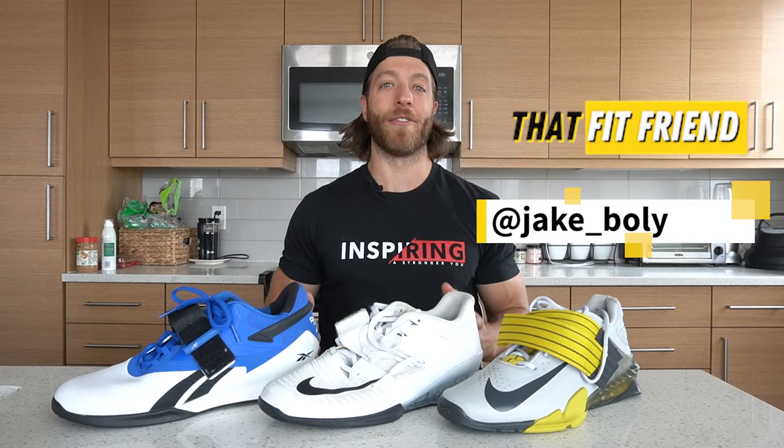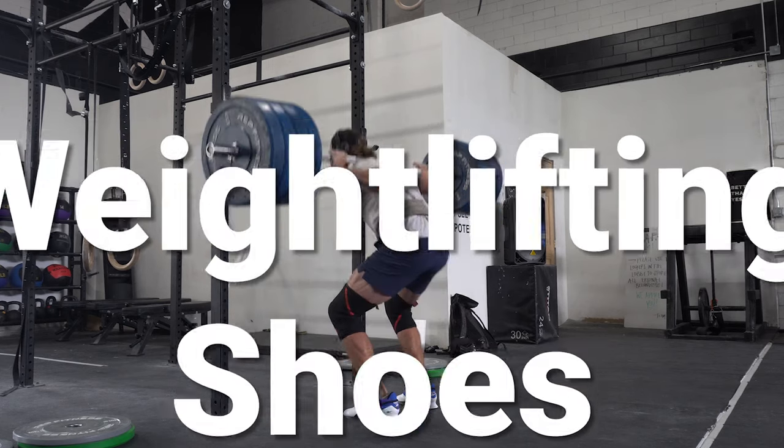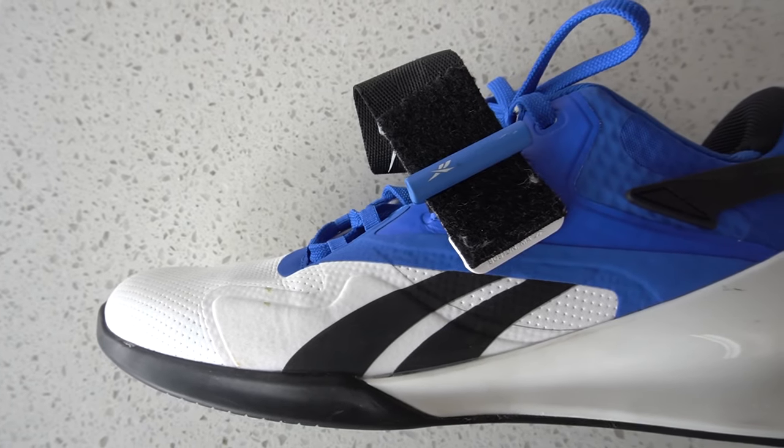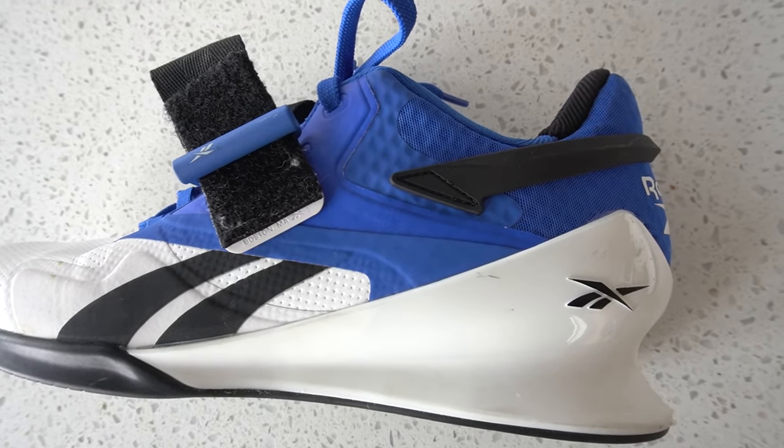What's going on guys, this is Jake at That Fit Friend and today we're talking everything weightlifting shoes. I get a lot of questions about weightlifting shoes on my vlog training and review content, so I wanted to put together a guide and discuss all these questions that I'm regularly asked. This way if you are thinking about investing, hopefully I can help clear the air on whether buying a pair of weightlifting shoes is worth it for you.